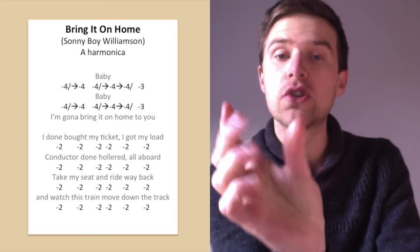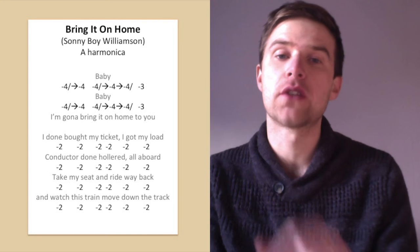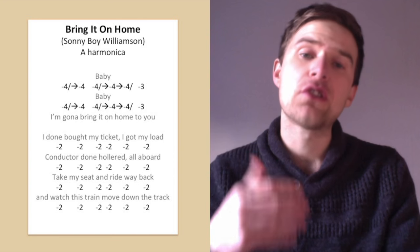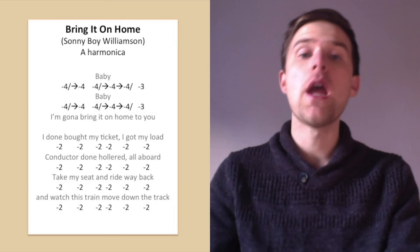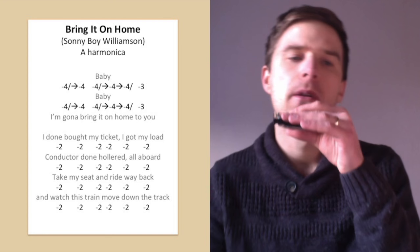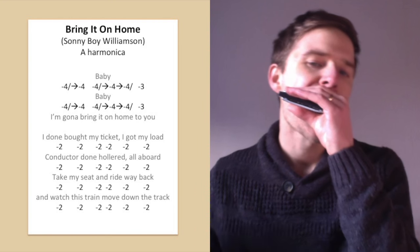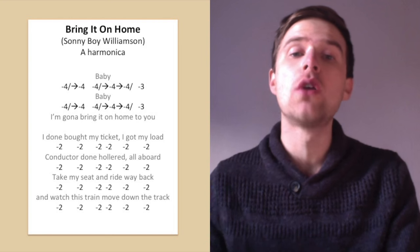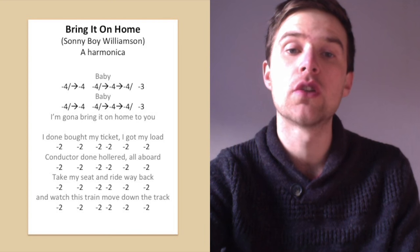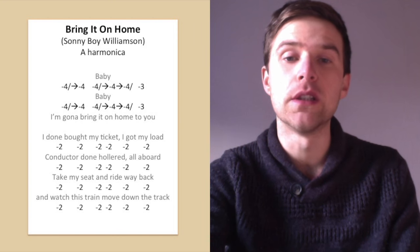You could even join the two together — you don't necessarily need to separate the first note from the next four-draw bend; it might just go up and down as one. He does the same twice: 'Baby... baby... I'm gonna bring it on home to you.' He doesn't play anything after 'bring it on home to you' — he goes straight into the next vocal. A good example of leaving space where you don't need to play something at all times.